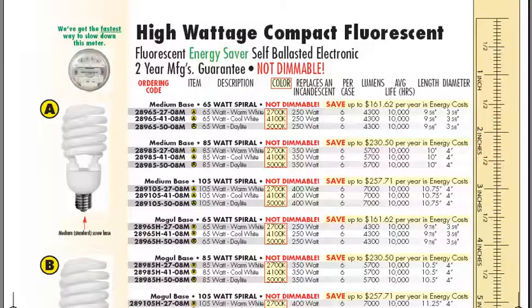Good morning. This is a video of our new catalog, page 13. As you can see here, we've added some new super large ultra spiral bulbs.